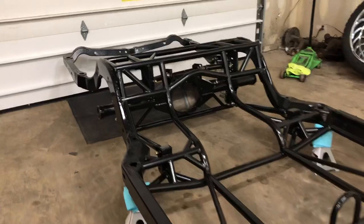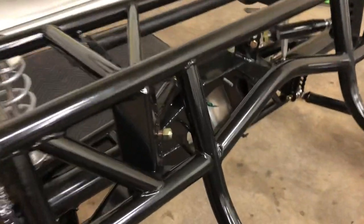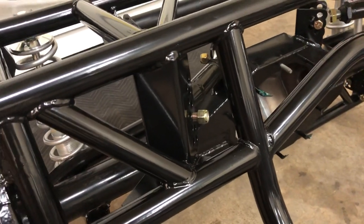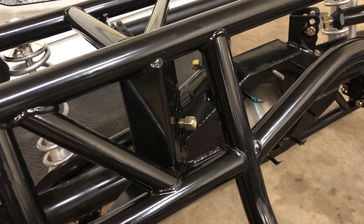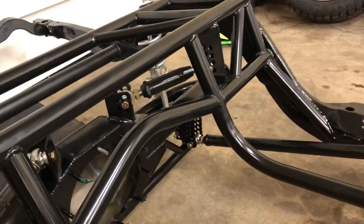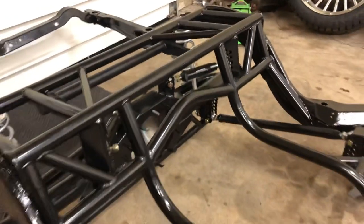Bolted the rear end in last night — everything's just sat in there and bolted in. We had to use the rubber mallet to tap the bolts through due to the powder coat inside the holes. Some holes went right together, some holes were a little tighter, but anyways everything went together.